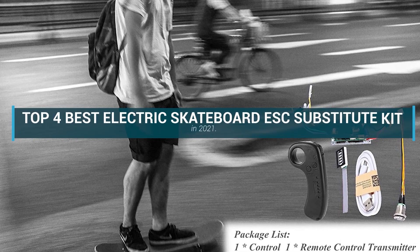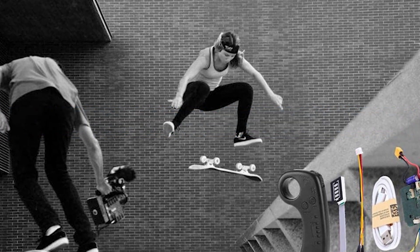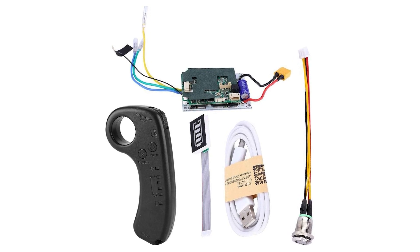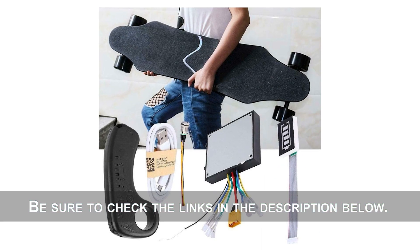In this video today we'll discuss the top 4 best electric skateboard ESC substitute kits in 2021. I made this top 4 list based on key features, performance, price, and more. If you want more information and updated pricing on the products mentioned, be sure to check the links in the description below.